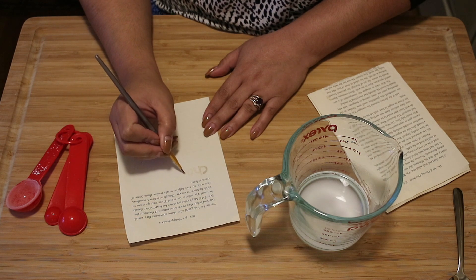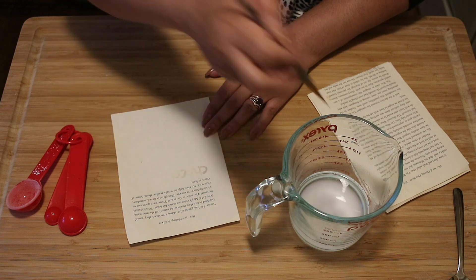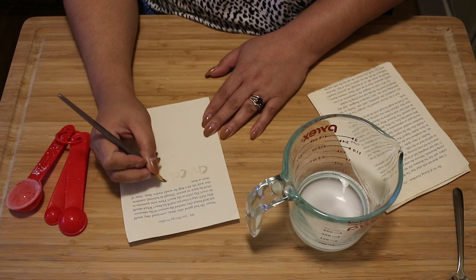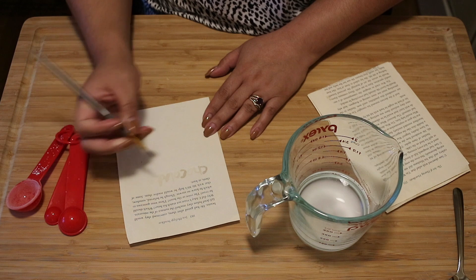Instead of using plain old paper or printer paper, I thought it would be fun to use some pages from an old book. So we can write our messages on some of the blank parts, like this one here — we have the bottom half blank — or you can even write it in between some of the lines.